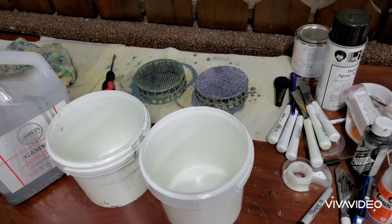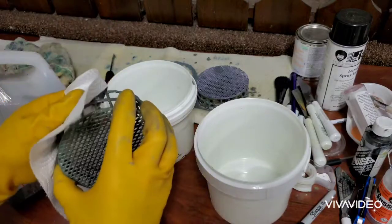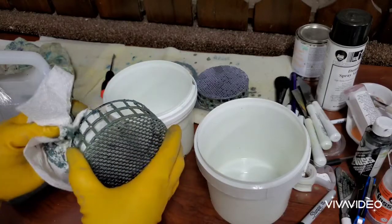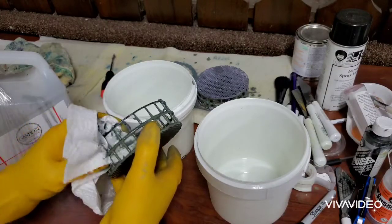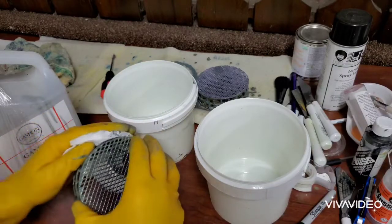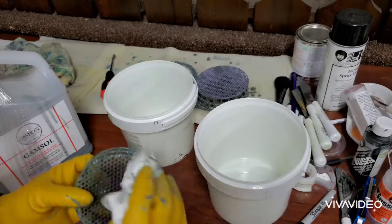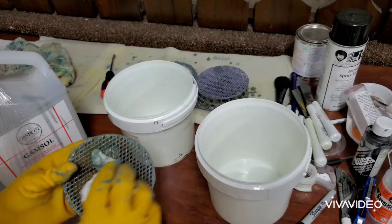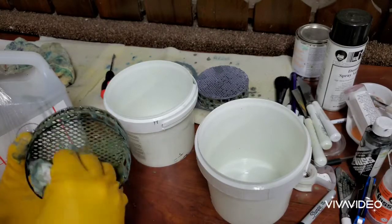We've got two nice clean buckets. Now I want to get some of this off the screens — I'll just wipe them off with paper towels. You can put these back in thinner and clean them really well, but I'm not worried about a little bit of residue. I just get the majority of the chunky stuff off and put them back. A degreaser — 'Awesome' is a good product, available at dollar stores or Walmart — will really clean these things up to brand new. If one gets really gummed up, just soak it in that and the paint will just come off.